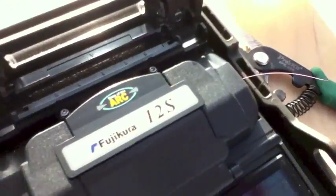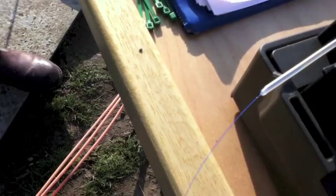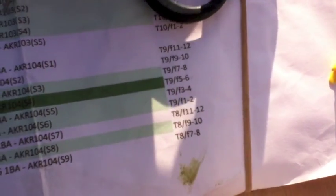So we fused the purple to the orange and the yellow to the blue, which is for Westhouse. And it's going on tube 8, fibres 9 and 10.